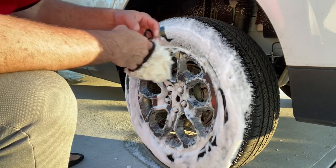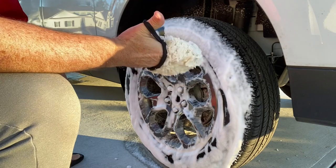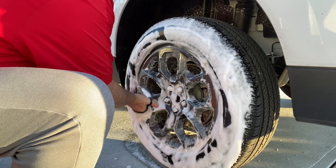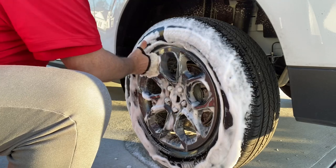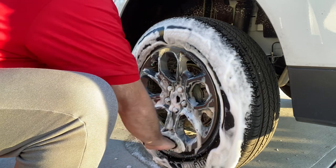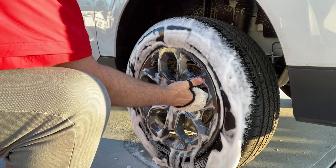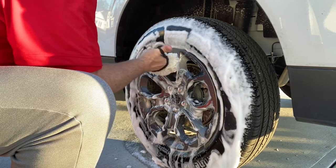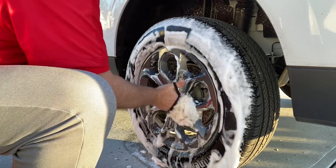I use these little lamb's wool fingertip cleaning pads for the wheels. If anybody has black wheels, black gloss wheels - these are sort of charcoal - if you usually use a brush on these when you clean them, you're going to scratch your wheels. So I use this little jewel. Just like I wouldn't want to use a brush on my paint, I don't want to scratch up my wheels. It also lets you get in all the little crevices on the wheels.